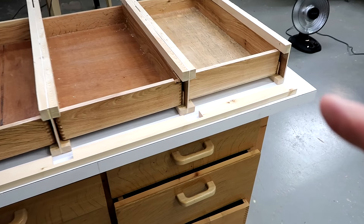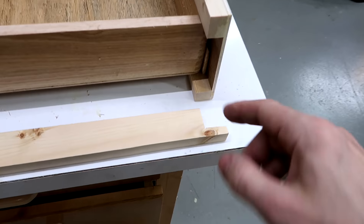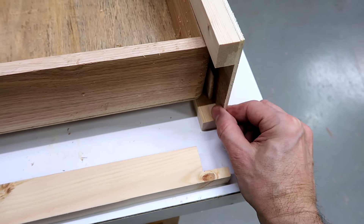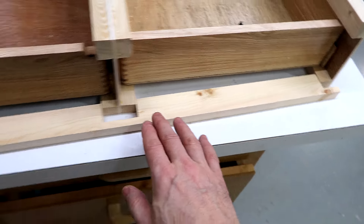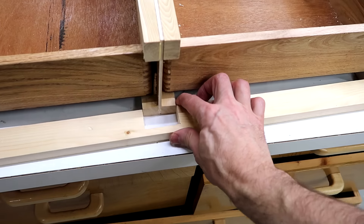I've got the cradles and the drawers assembled here, but I need to make sure that the bottom doesn't flex outside the side. I figure it would look nice to have sort of a rail on the front like that, just to kind of visually tie them together.